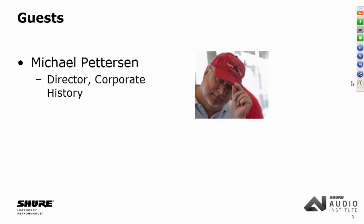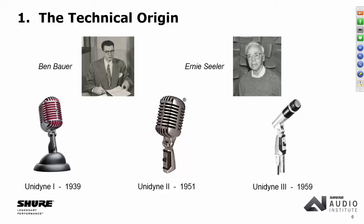I thought it was good to start with the technical origin story. This year we've talked a lot about the origin of the Unidyne, because it was the 75th anniversary. Ben Bauer was the Shure engineer who crafted that original Unidyne microphone in 1939, at the ripe old age of 24. Then Unidyne 2 came along in 1951 with some technical advances, which Ben Bauer also worked on.